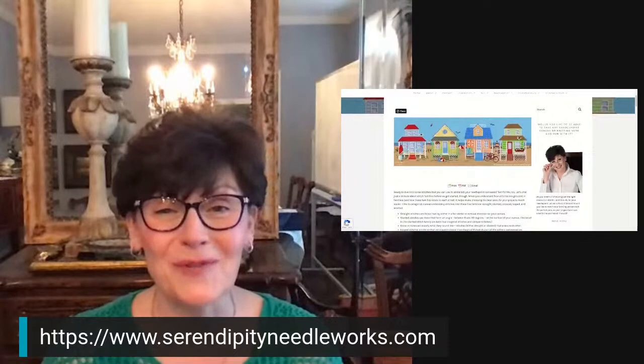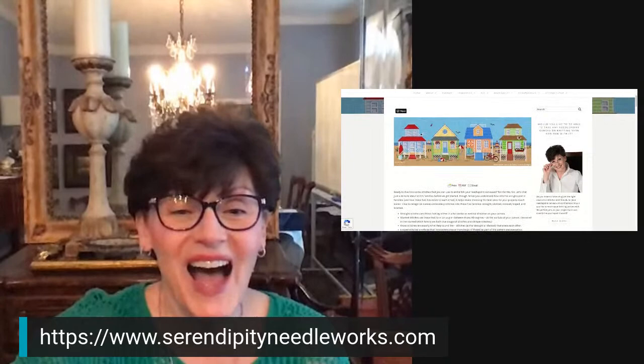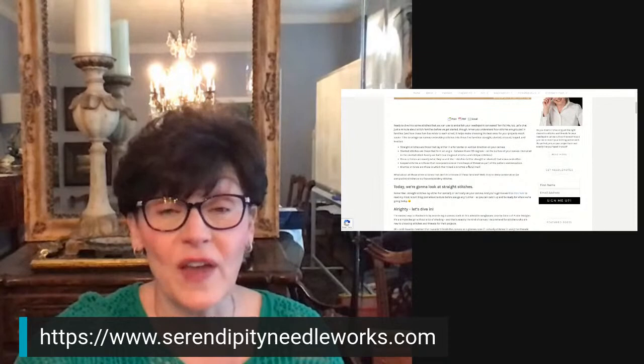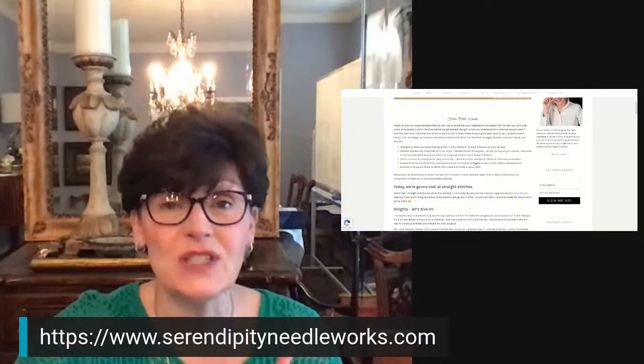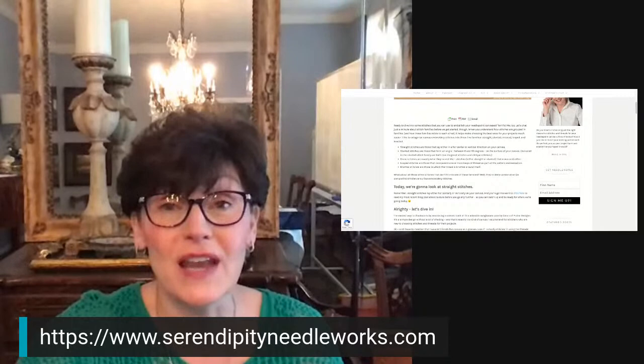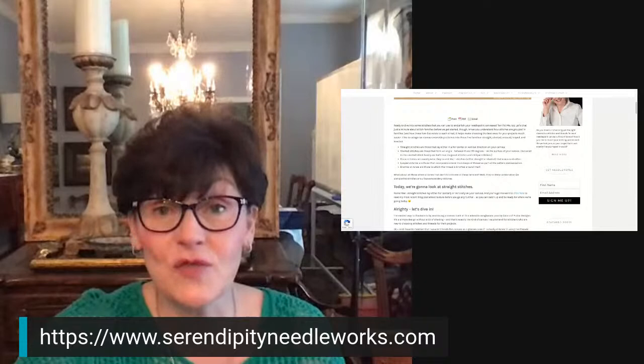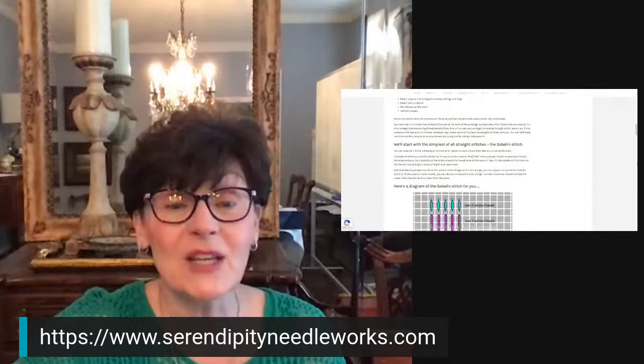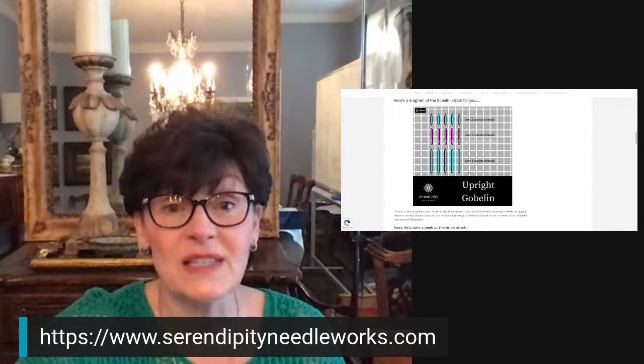Don't you just love that canvas from Susan Roberts Designs? It makes me want to go to the beach — I just love it, I think it's so cute. So we were talking about straight stitches and stitch families. This is a really good intro to stitch families, and it gives you basic information about those stitch families that I'm going to be chatting about over the course of the next few weeks. You can see that on the blog post, there is a diagram for each of the stitches.